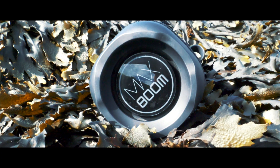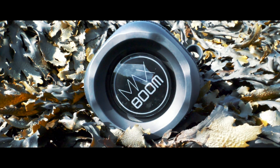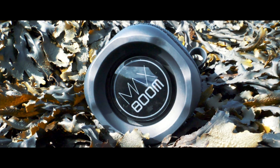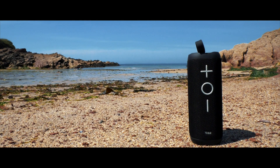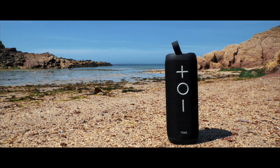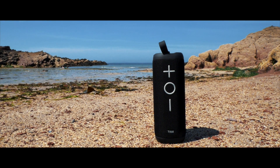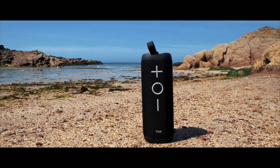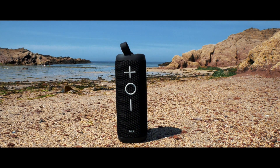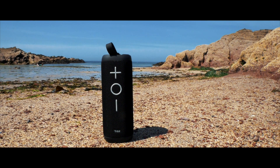For its small size, it can certainly punch out some big sound. It's designed to throw the sound out over a 360-degree pattern, giving listeners an immersive experience from every angle. It also includes Tri-Bit's X-Base technology to give the bass a deeper punch, and when one isn't enough, you can pair two together to create a stereo output.